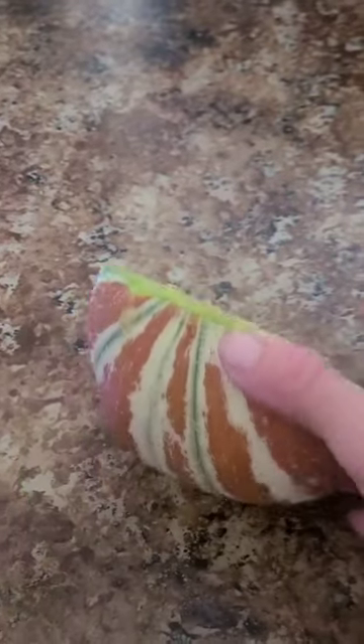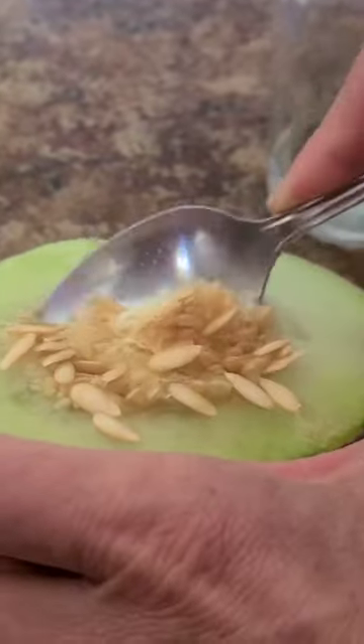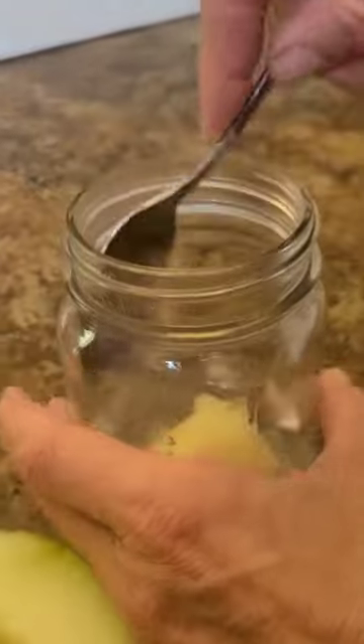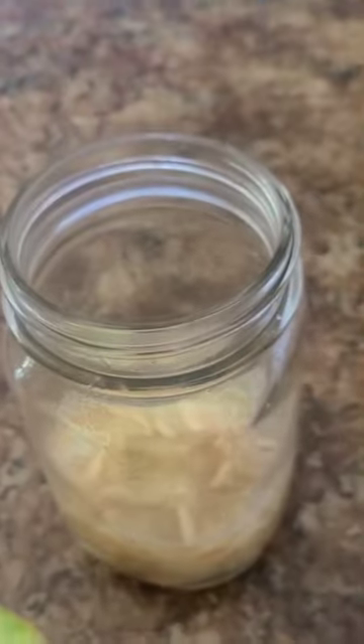This is part two of saving seeds from my Kajari melon. What I did was I first scraped the seeds out, put them in water, and mixed them up. Once a day I would mix them up. I planned on only having these in here for two days, but it ended up being three because it's been crazy around here.